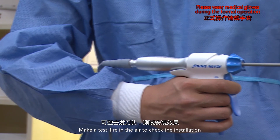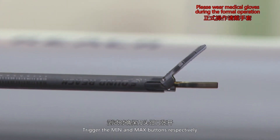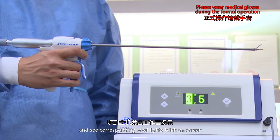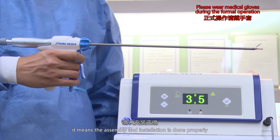Make a test fire in the air to check the installation. Keep the scalpel jaw opened when testing. Trigger the MIN and MAX buttons respectively. When you hear the notification sound and see corresponding level lights blink on screen, it means the assembly and installation is done properly.